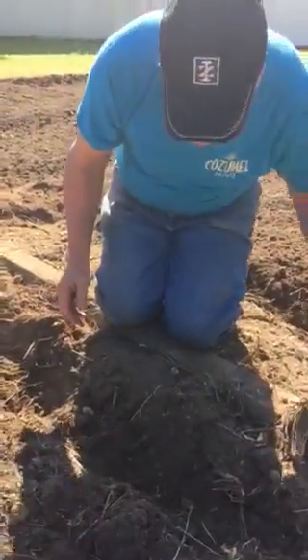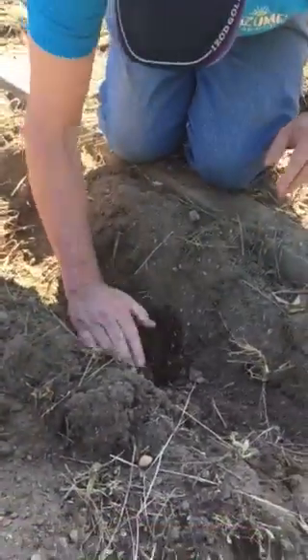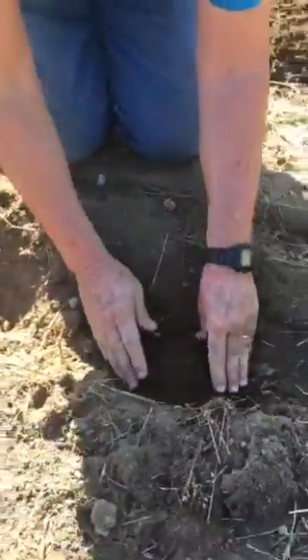So what I'm going to do first off is build a little mound here in the ditch. Like that. Nice, soft soil.